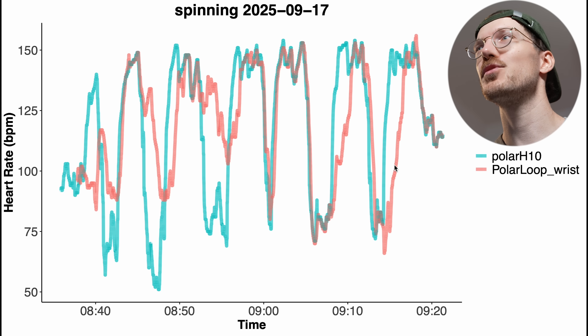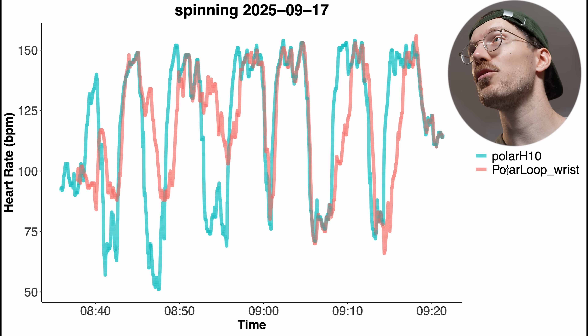To test the heart rate tracking performance, we'll use the Polar H10 ECG chest strap as a reference, which can generally record my heart rate very accurately — that's the blue-green line. My heart rate according to the Polar Loop worn on my wrist this morning when I was cycling indoors is in red.